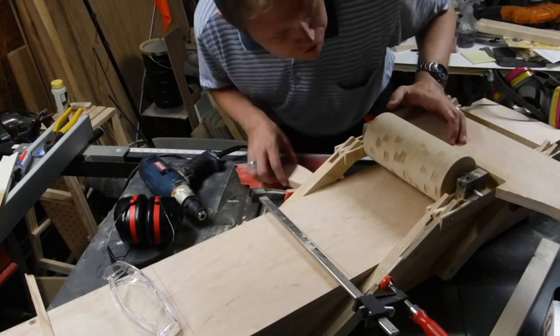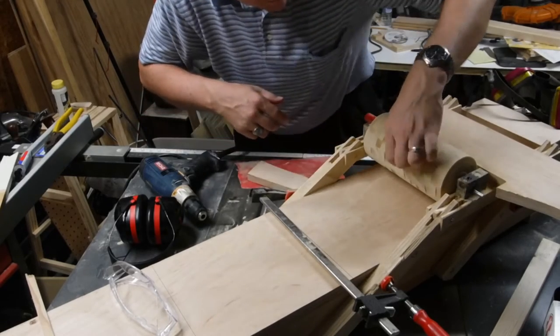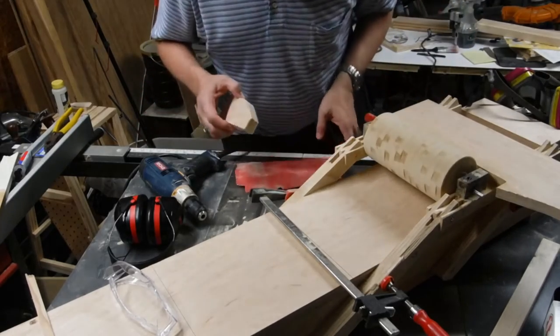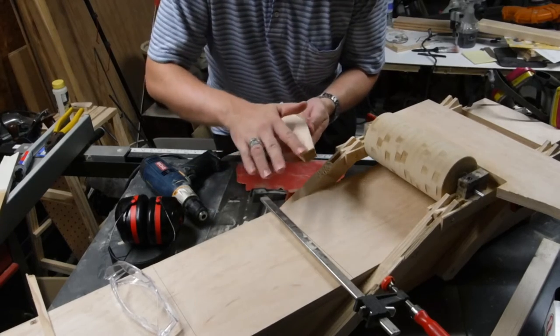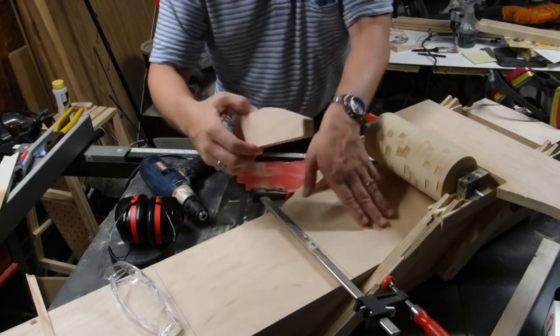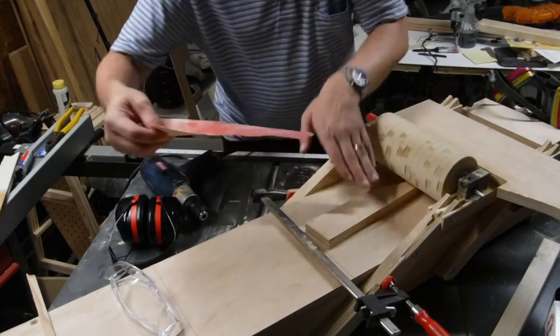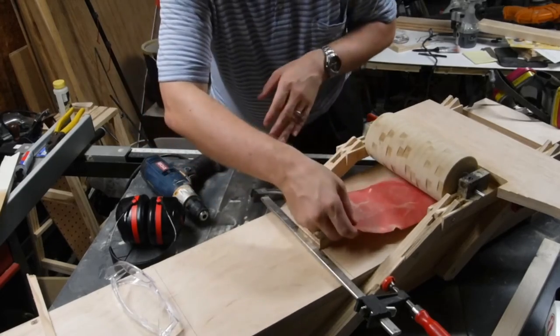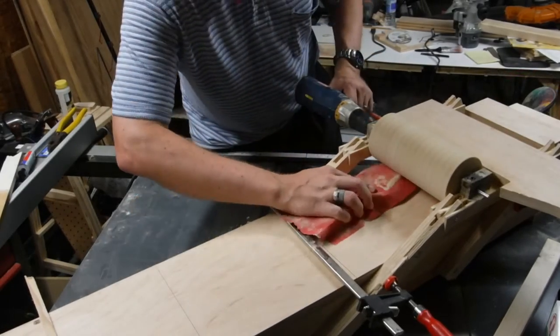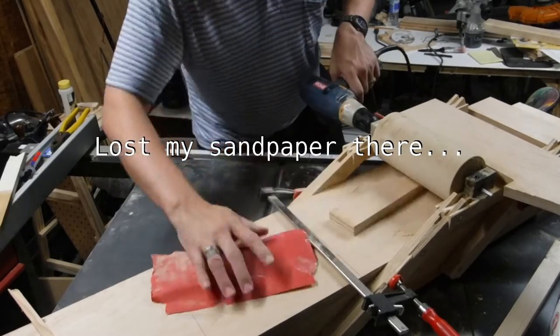So I've tried a whole bunch of different things to figure out how to sand this down to something like round. What seems to work the best — I put a little bevel right here on this bit of spare plywood, because it's flat. And then I can slide some sandpaper in over the top of that bevel. And then as I push this in, well, you'll see.